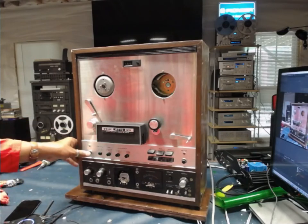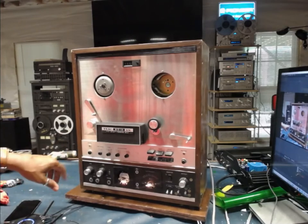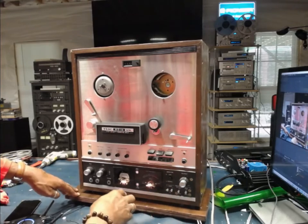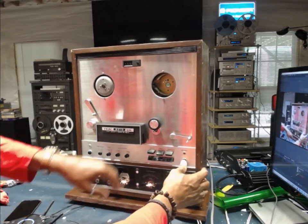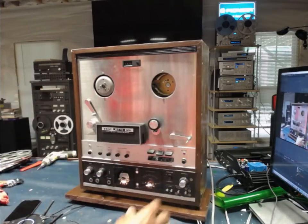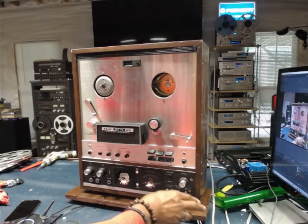The unit does power up and with the exception of the power indicator, all the lamps work okay too. These are the record bias lights and the record indicator lights up also. The VU meter bulbs work okay, as do the VU meters when there's a signal applied, and we'll go over that shortly.